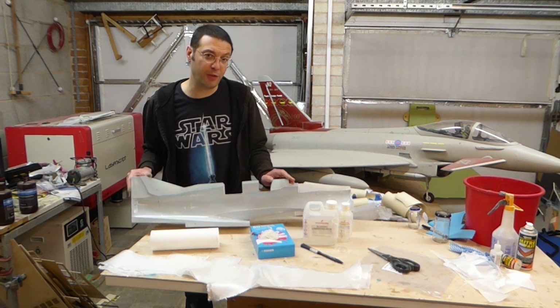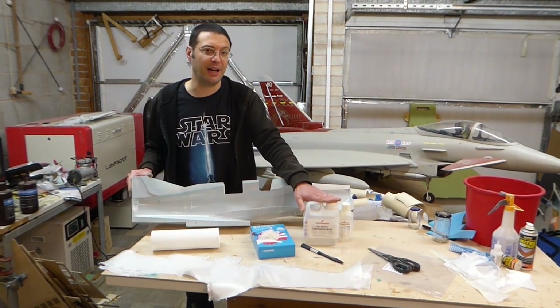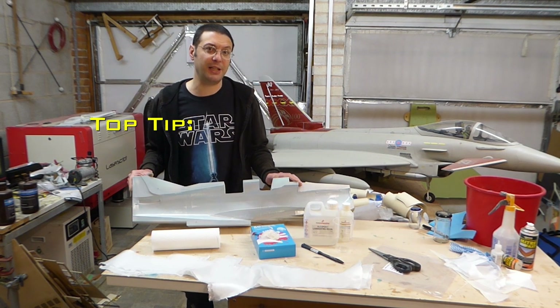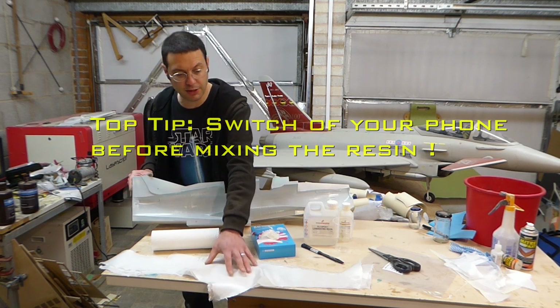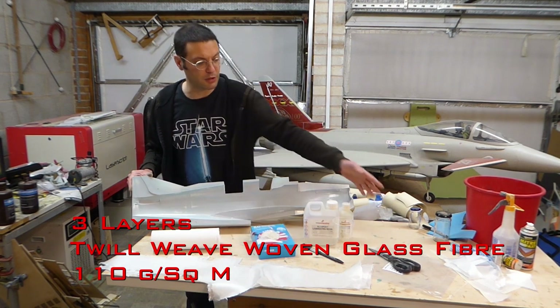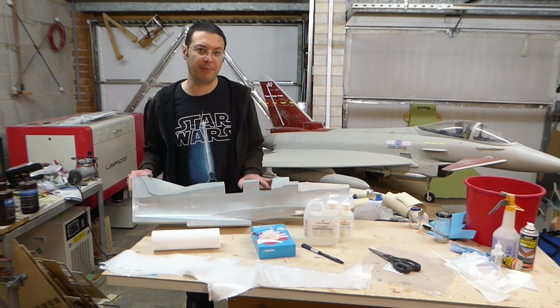It's important we do this before we mix the resin, even though it has a one hour working time, as it's too late when things are sticky and the clock is ticking. We're also going to need 10 or 15 minutes of peace and quiet to get the cloth laid down in the mold. Here I've cut the cloth parts out ready in accordance with our template. I've got some gloves, scissors, a brush, some cleanup materials, and our mixing cup.